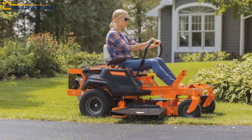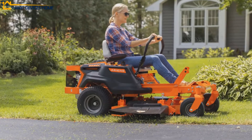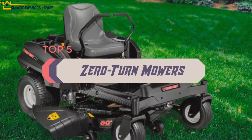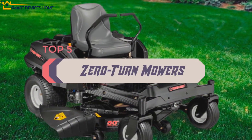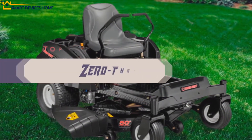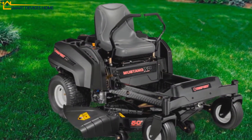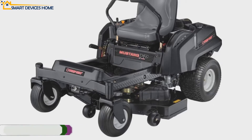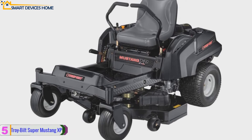Hello everyone. In today's video, we are going to check out the top 5 best zero turn mowers in 2020. To see the price and more information about these zero turn mowers, please check out the links down in the description. So let's dig into the video, starting at number five.